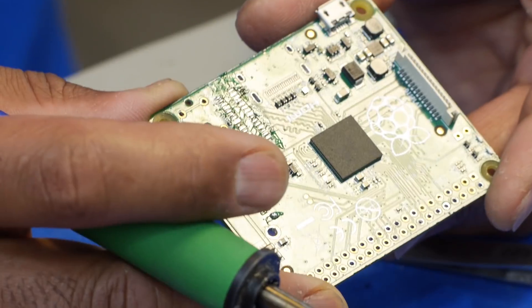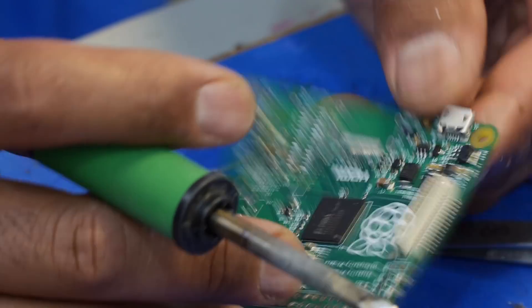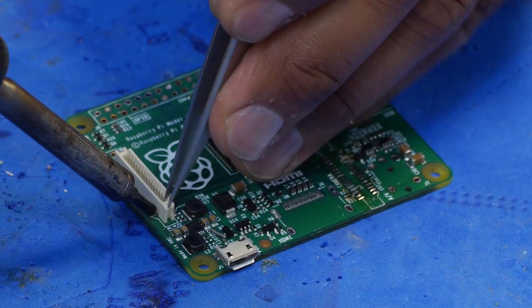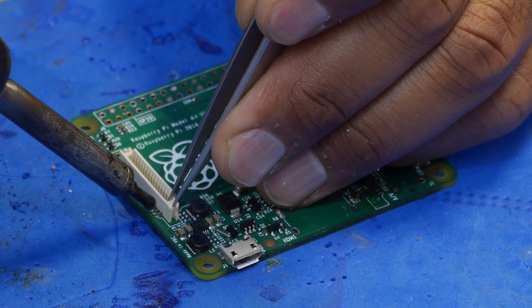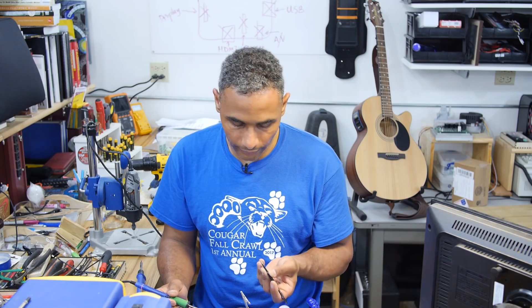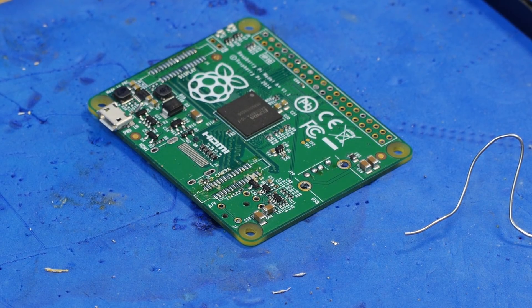I got that one off — it was a fairly destructive process. These things are pretty difficult to remove; I have yet to really take one off without destroying it. I was hoping maybe I could have done it more cleanly. For the display connector, I'm going to try hot air and see what sort of results I can get. I've managed to non-destructively remove this connector. With patience and a lot of heat, it'll just come off.